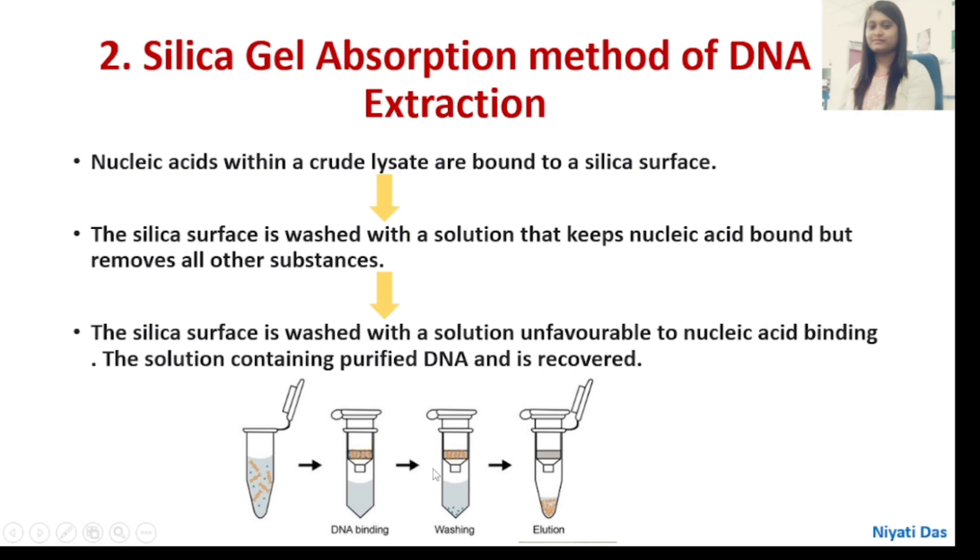In the next step, we wash away residual contaminants using the washing buffer — the wash buffer flows through while the nucleic acid remains bound. After centrifugation with the binding buffer, the DNA stays on the membrane and contaminants are washed away. In the fourth step, we elute the nucleic acid using elution buffer. After centrifugation, the nucleic acid is separated because the elution buffer composition is unfavorable to surface binding due to high pH and low ionic strength. This completes the Silica Gel Adsorption Method of DNA extraction.